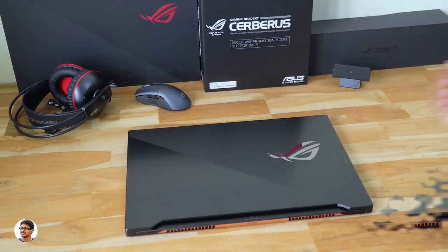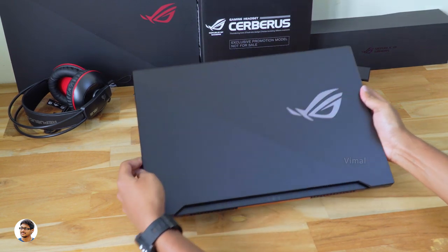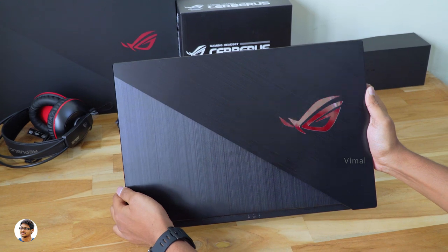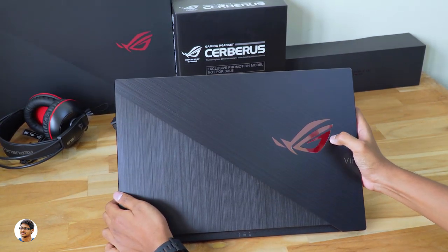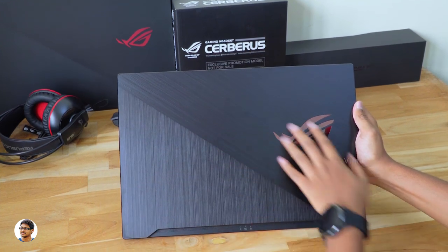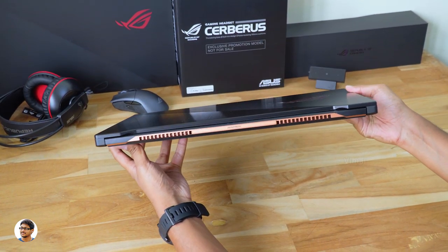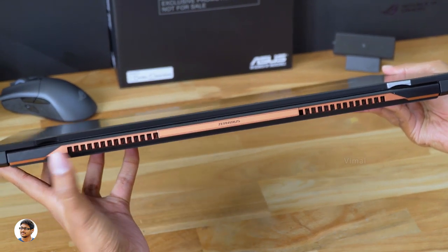This is how the new ROG Zephyrus S GX701 looks. The GX701 is the most powerful yet slim 17-inch laptop, with a thickness of only around 18.7mm. It has a very premium design with brushed aluminum-like strokes on the top panel and a large ROG logo on the front that is backlit. The body of the laptop is entirely made of magnesium alloy and weighs around 2.7kg.